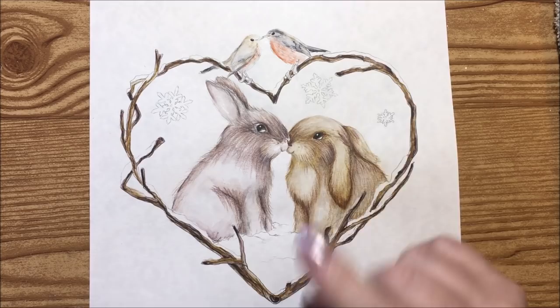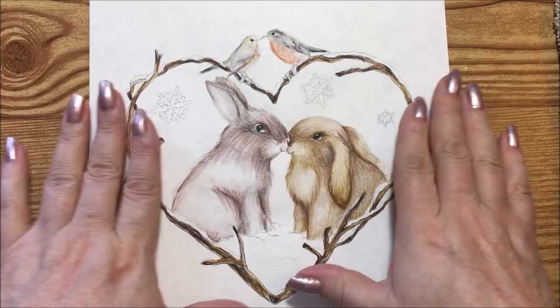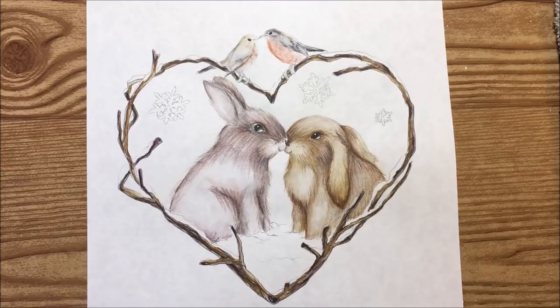Hi guys, it's me Karen and I've come back for part two. As you can tell, I have not finished coloring the little guys here, and because I got to thinking maybe you wanted a little tutorial on finishing the fur.